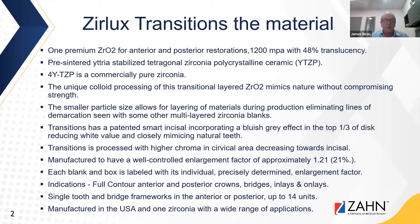It's used for single tooth and bridge frameworks in the anterior and posterior, up to 14 units. This material is manufactured in the USA, and it's one zirconia with a wide range of applications.